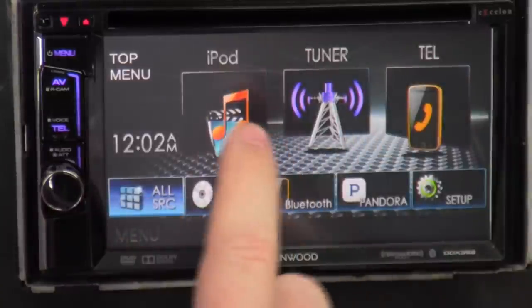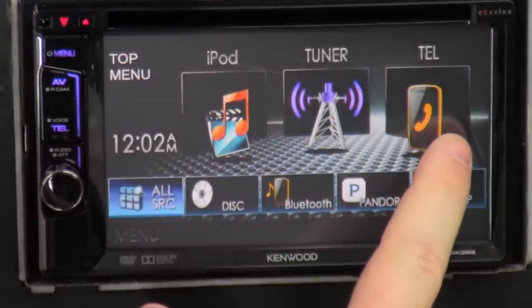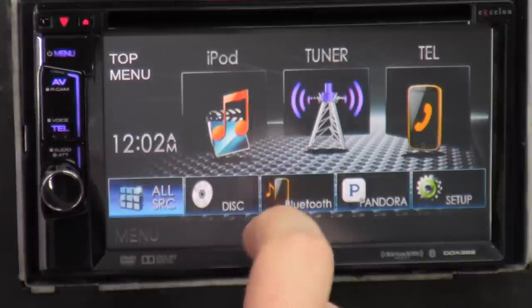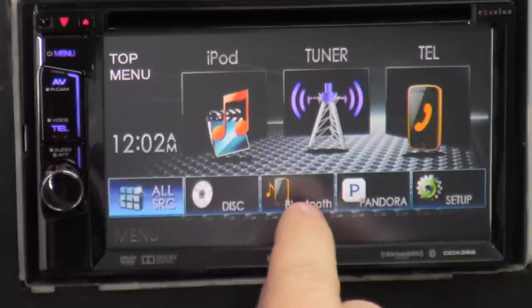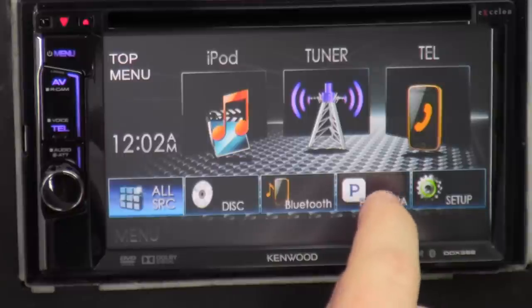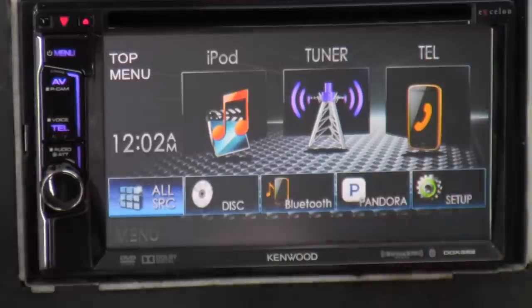On the first screen we got: iPod, tuner which is radio, telephone for talking, all source which shows every source, disc which is CD or DVD, Bluetooth audio which is music playing wirelessly, Pandora which works with Android and iPhone, and setup which goes through all your setup menus.